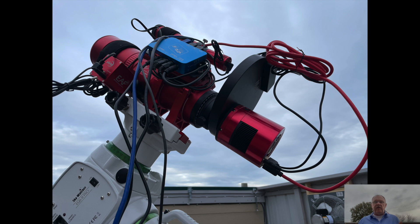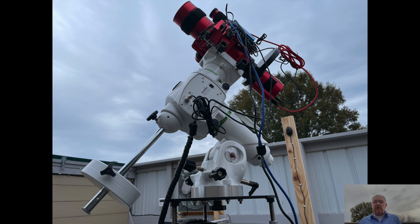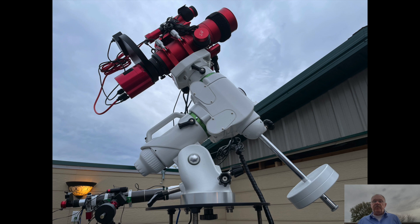Here's a quick look at my image train. I already mentioned the mount and the telescope. I also have ZWO's automatic focuser, ZWO's 7-position filter wheel, and the Optolong 2-inch filter set. I'm using ZWO's ASI-2600MM Pro camera and Williams Optics 32-millimeter UniGuide scope, along with a ZWO mini guide camera.